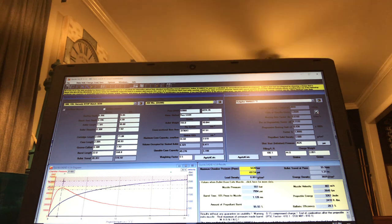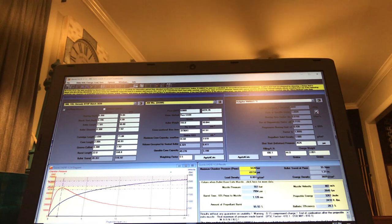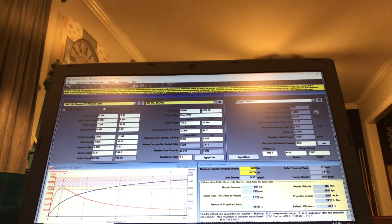When P-max and Z1 marry up into a fine line, you've got a consistent charge. Your barrel time is at 1.126 milliseconds — one of the most common barrel time nodes for a 22-inch barrel. Port pressure is 49,724; muzzle pressure is 79.94; amount of propellant burnt is 95.93%. I always try to stay between 93 and 97% propellant burnt. I don't like the propellant to be fully burnt prior to the bullet exiting the muzzle. Ballistic efficiency is 28.3%, muzzle velocity 2,646 fps.